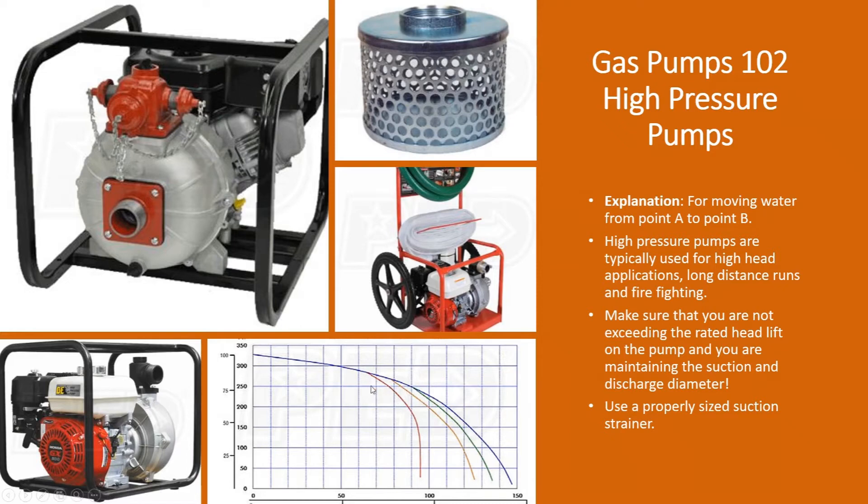You'll notice that on these pump curves, as opposed to some other ones, some of these pumps can achieve a head lift of over 300 feet. That equates to pretty good pressure — well over 100 PSI. So again: high pressure, longer distances, higher head lifts.